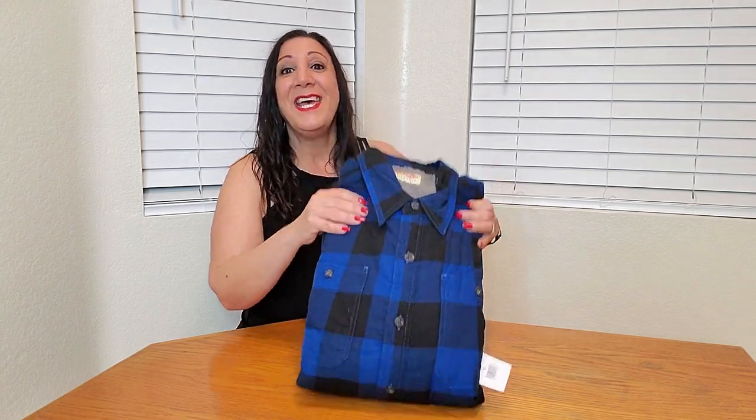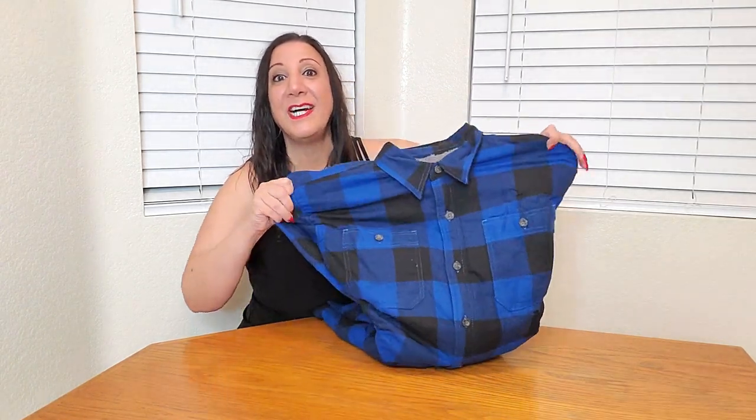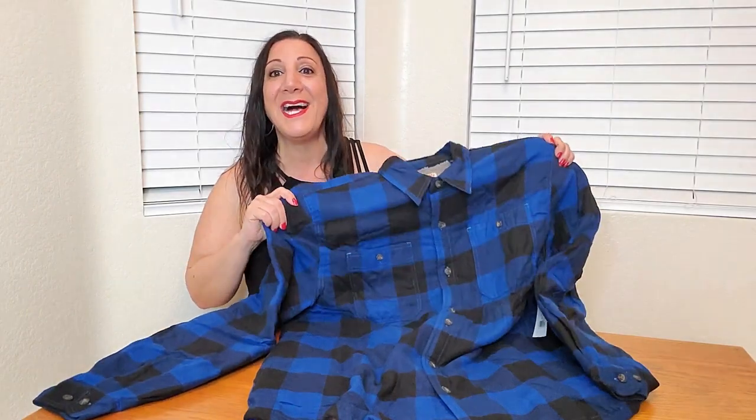Look what just came in the mail today. This is the Wrangler Sherpa Lined Flannel Shirt Jacket. It's in a blue checkered pattern, however they have other colors to choose from as well.